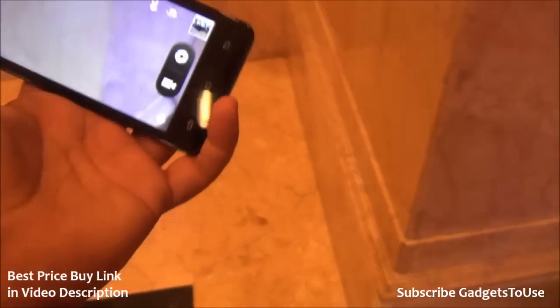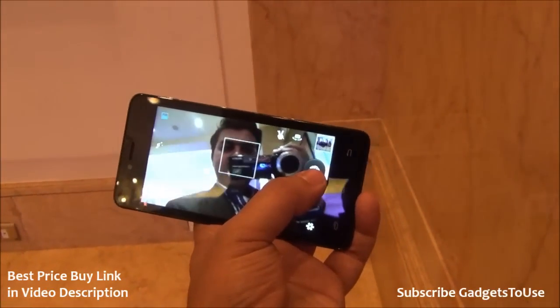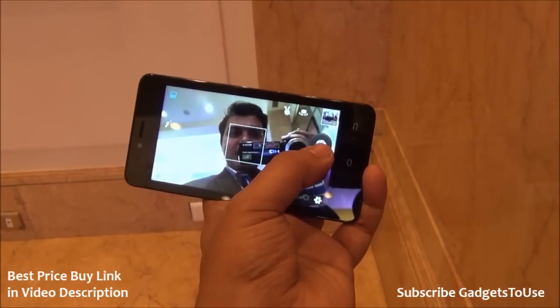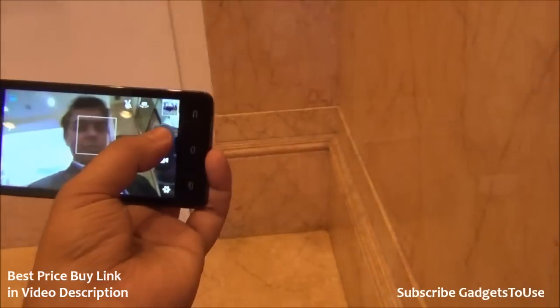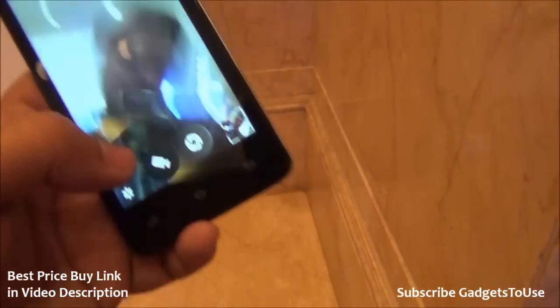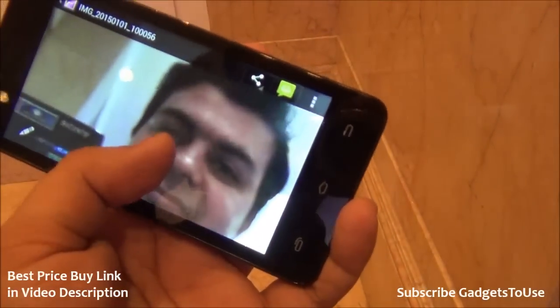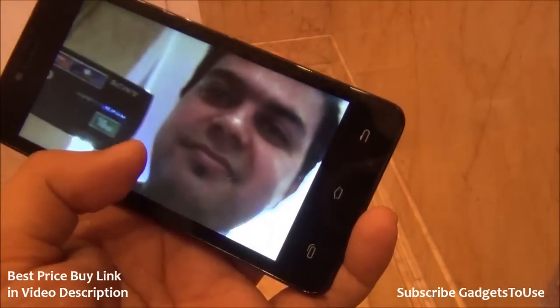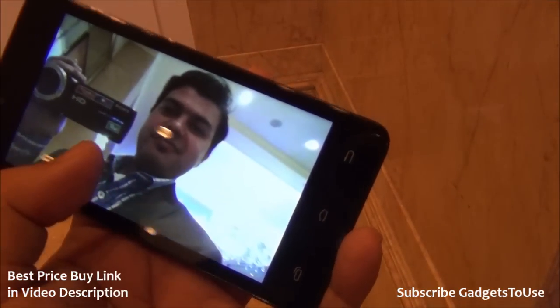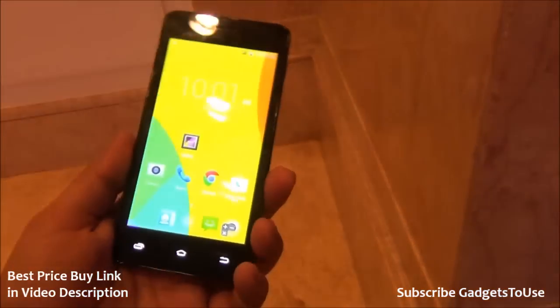Let's take a look at the front camera and take a selfie as well. I don't have my tripod, so the video might be a bit shaky. I've just taken the photo — this is how the front camera selfie looks. It is looking pretty decent; the 5 megapixel camera is doing a pretty good job. However, details are not that clear, so don't expect very fine detail in front camera selfies unless you are taking a photo in a daylight scenario.